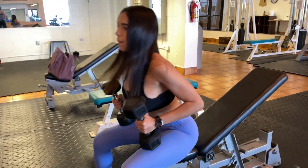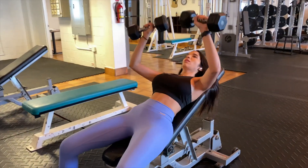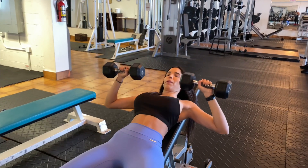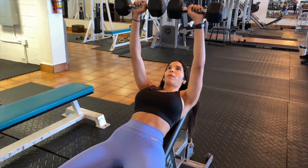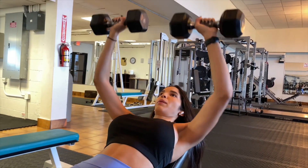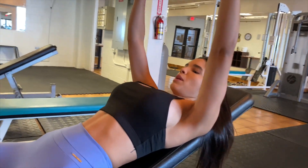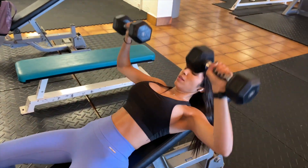This next exercise is inclined chest press. I'm going to do four sets of ten reps each. It's very important when doing this exercise that you use a slow, controlled motion without touching your chest while performing it. This will help you a lot, and I love doing this exercise when I'm incorporating chest.